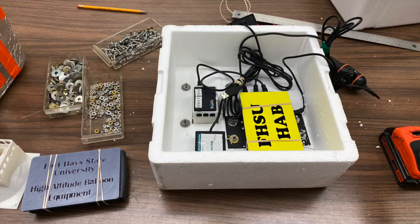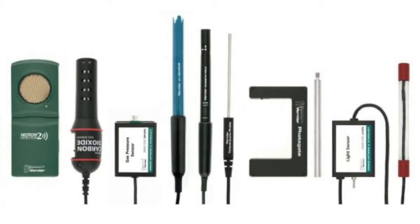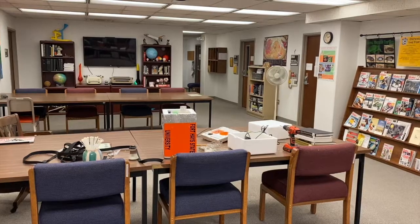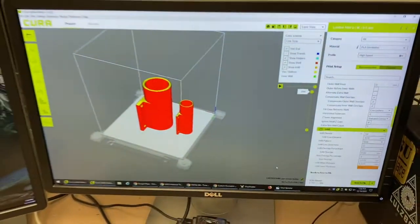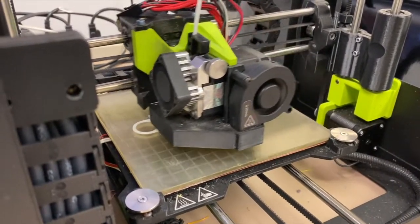The payload box will hold whatever instruments we want to launch with the balloon. Typically we include a Vernier LabQuest with instruments attached, such as a temperature probe, radiation sensor, and air pressure sensor. I have 3D printed a small plastic cover for the LabQuest to help protect it from any damage during the flight. Using the Makerspace's resources here on campus, we have 3D modeled and then 3D printed several different pieces to hold the sensors securely inside the payload box.